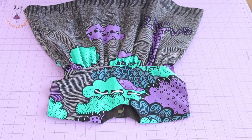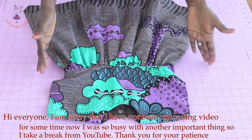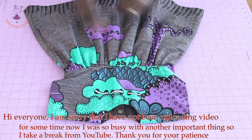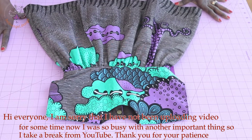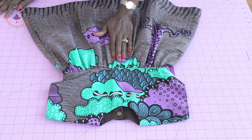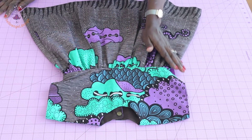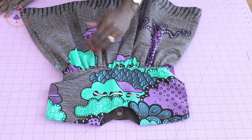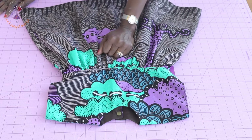Hi everyone, this is Hello Angel Design. Today I'm going to show you how to make this cute dress with an extended sleeve. It's a very beautiful dress. I use African print but you can use any print of your choice to make this dress, as long as it's a cutting fabric. I know I have not been uploading for quite some time — I was very busy, so I took a break from YouTube — but now I am back.